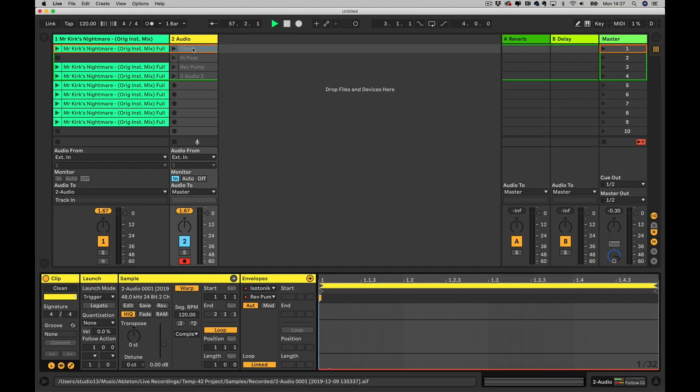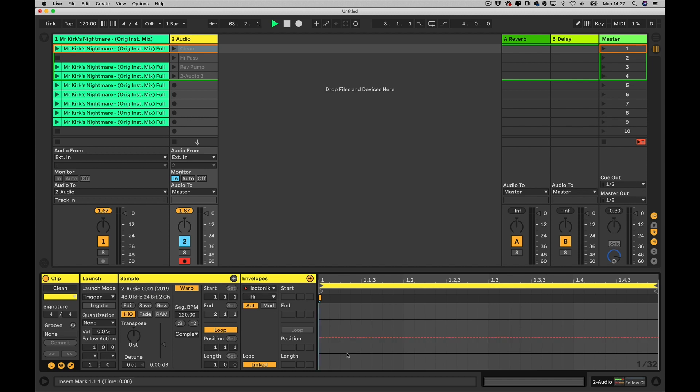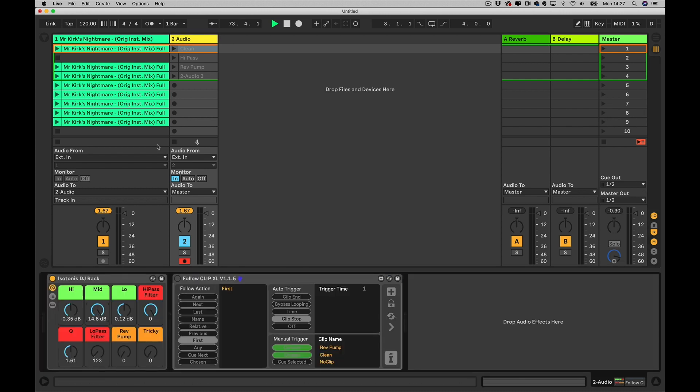If I go into my clean clip — this is the first one I'd always create — I'll select the Isotonic DJ rack and then select each of the parameters in turn. Where there's no automation, whatever you change it to it will continue, so I'm going to double-click and create a dot somewhere on that line to create that automation line. I've done that for all of the parameters, taking them back to their original values, which effectively will turn things back to the original point so I can change any of these at will with the mouse, and by launching that clip we'll reset things.